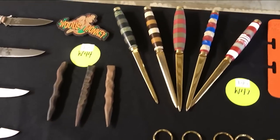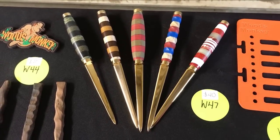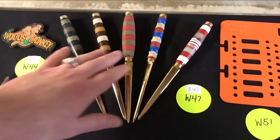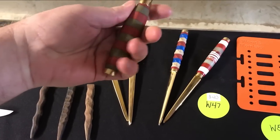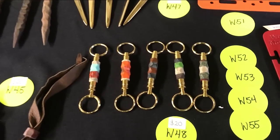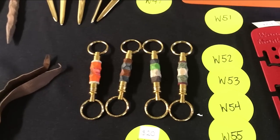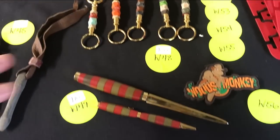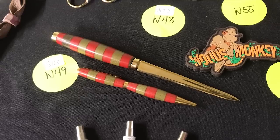To go along with those, there are also letter openers with the same idea — different pieces of micarta and G10, some with textures, a twist pattern on one, an octagon-like shape on another. Feels great in the hand. W48 is pull-apart key chains — five of those with different textures. W49 is a Christmas set with red and green colors: a pen and letter opener.